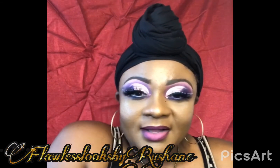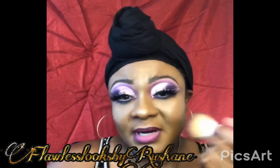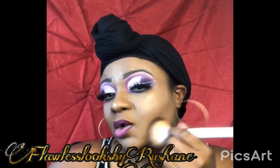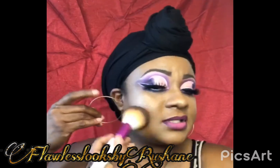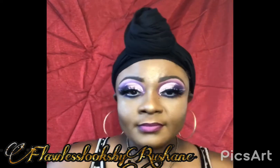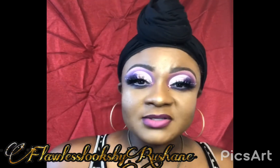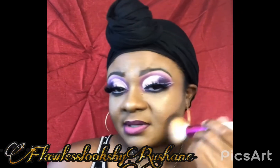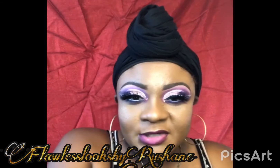All right guys, this is where I call it done today. If you like the look, please share. You can also go ahead and spray that setting spray one more time to give it a final touch up to make sure everything just stays in place. If you like, share and subscribe to my YouTube channel, Flawless Looks by Roshane. And I will see you when I see you — I don't really have a schedule, I just come when I feel like coming. So thank you guys for watching, see you next time!